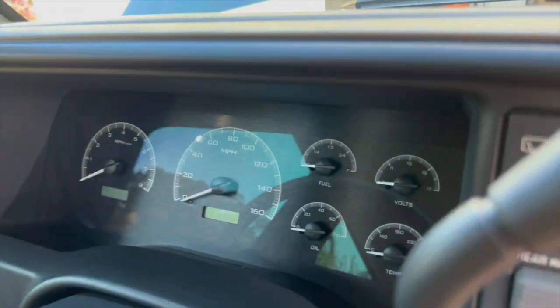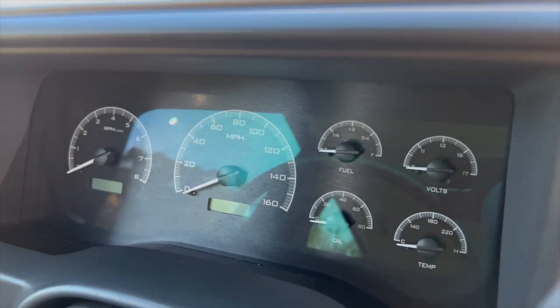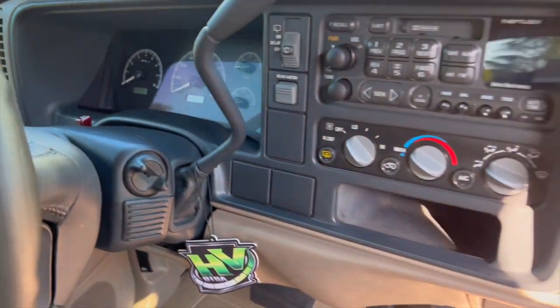Actually, we do have the Dakota Digital dash. When they did the giveaway, everybody was complaining that the gauges didn't work — well, they fixed the gauges. All the gauges work. It's got oil temp, oil pressure, trans temp, 60-foot times, 0-to-60 times, and quarter mile times. That dash is badass — a lot of functionality there. Huge thank you to the guys at Clevis McFarlane for putting that in.